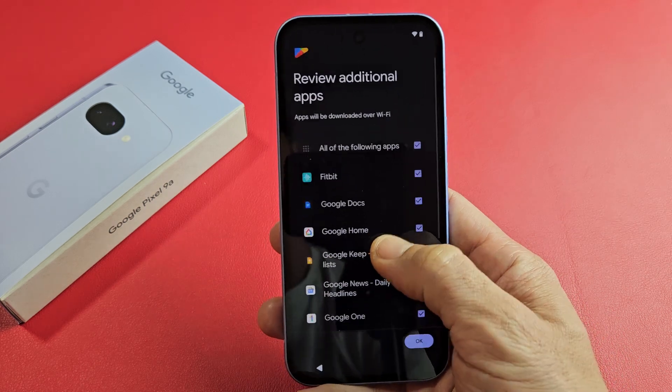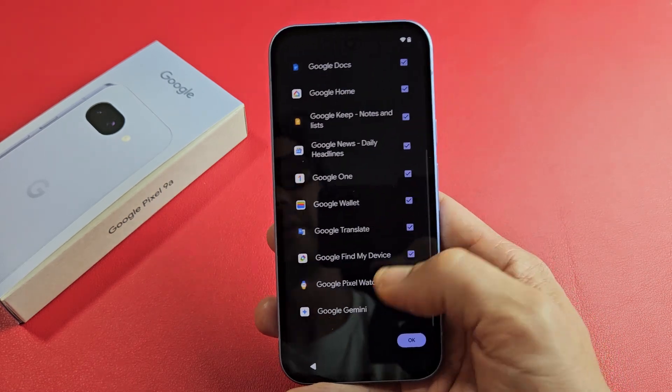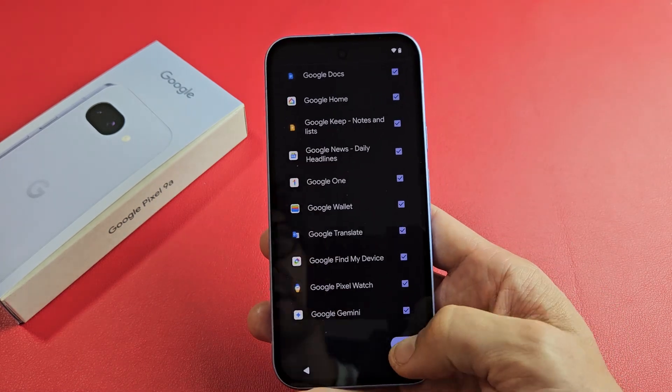Review additional apps — some things that you don't want, you can go ahead and take off. I'll leave all of them on there and tap on OK.